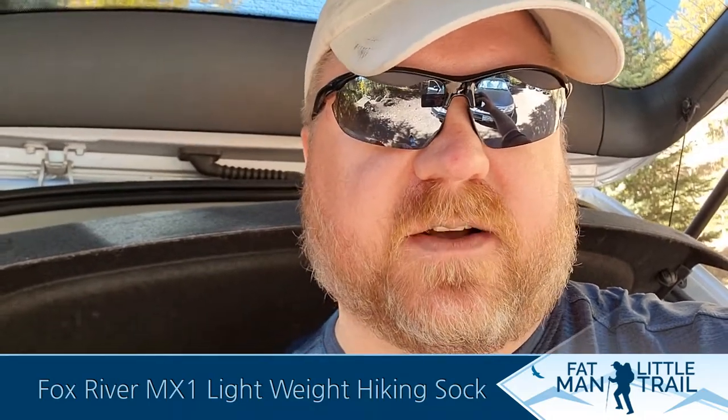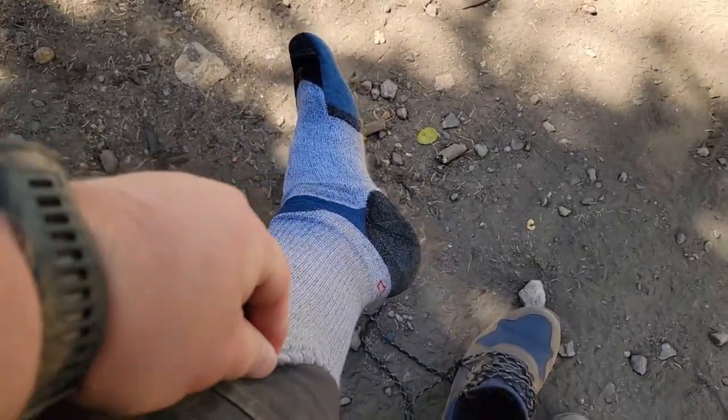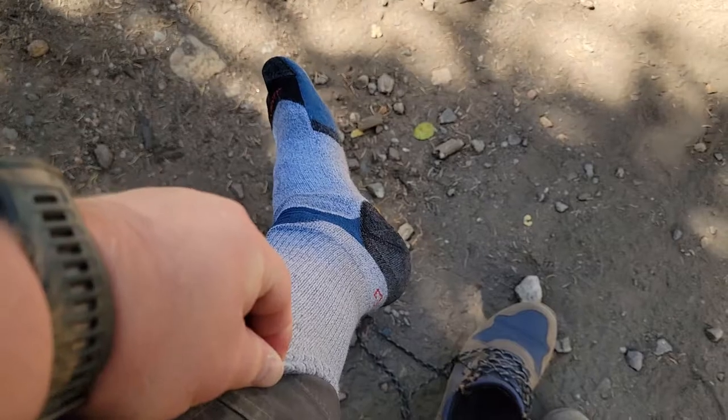I absolutely love these. The first thing out of the box — and I know I'm sitting daft a little bit — but the first thing I noticed is that the foot of the sock is actually about twice as thick as the material that goes up the ankle. You can kind of see right there where the thickness starts.